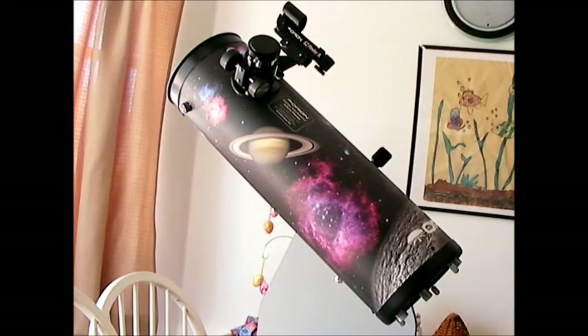Before we talk about the performance of the telescope, which is probably what you're most interested in — if you're a beginner or buying this as a gift for a beginner, whether a child or an adult, because this is fine as an adult telescope as far as the size and specifications — I think a Dobsonian is the way to go because it's so simple to use. It just rotates like a lazy Susan, and I think that's your best bet for any beginner. So let's talk about the performance.